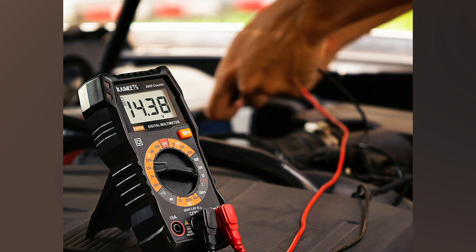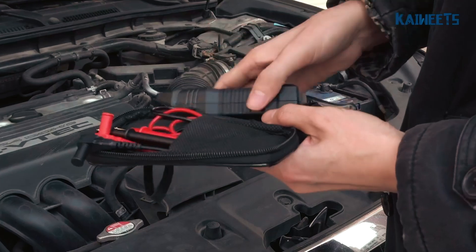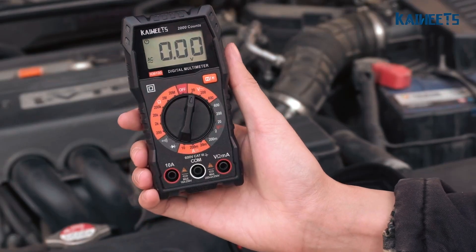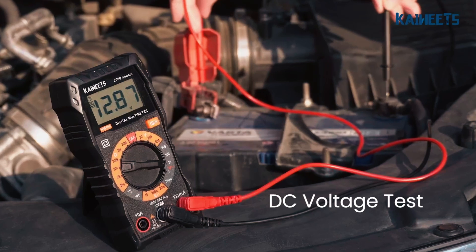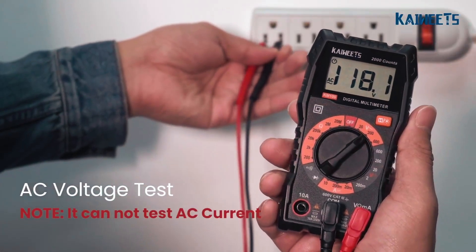The Kaiweats KM100 is an affordable, no-frills digital multimeter, but it gets the job done. It runs on two batteries and covers all the basics: AC-DC voltage, DC current, resistance, continuity, and diode testing. The backlit display is a nice touch, making it easy to read in low light.